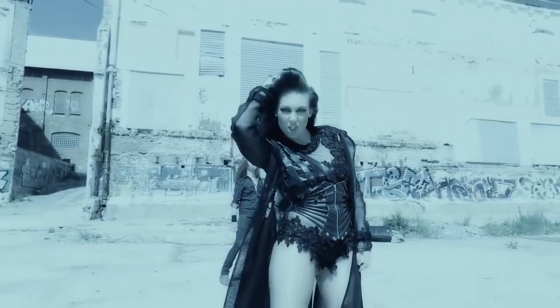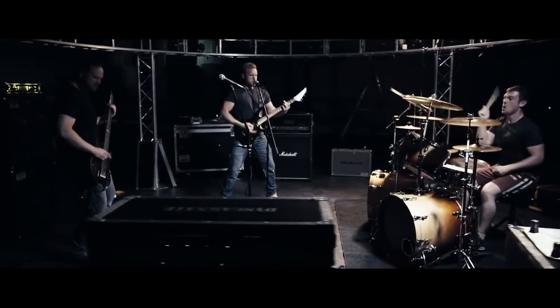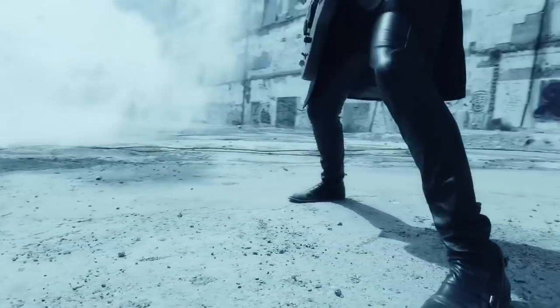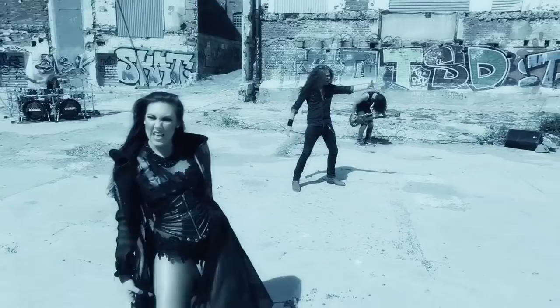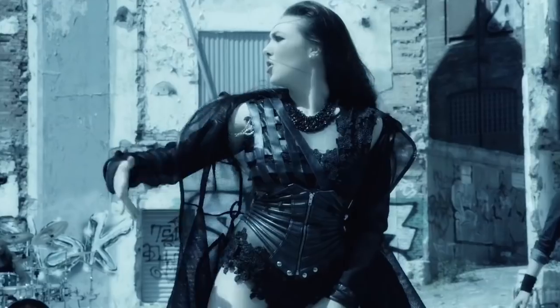Hi, I'm Jacob Hansen and on this month's Nail The Mix, I will be mixing Amaranth 365 and Discarnet Iron Strengthens Iron. Amaranth is a very, very cool band that I've worked with for many years, since the very beginning of the band, really. And it's an amazing band.